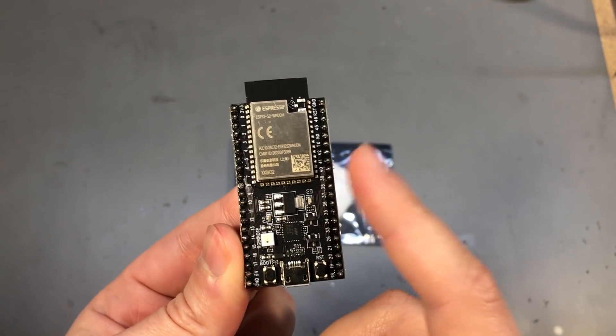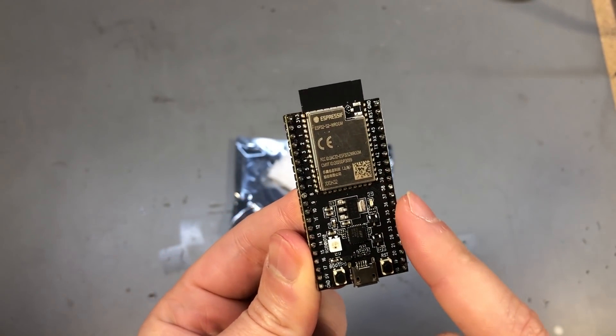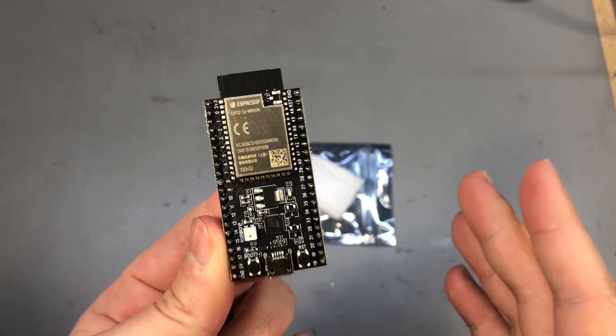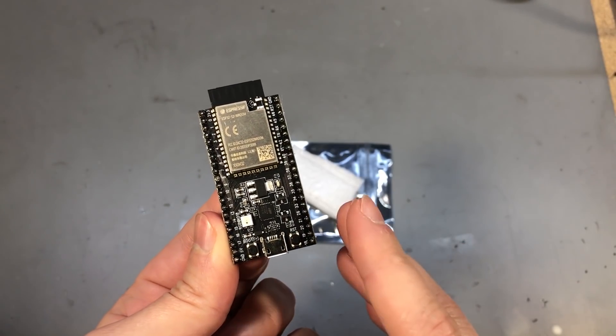However, as far as I know, USB host is not currently implemented in the ESP-IDF, so I got the hardware but there isn't any software to support it — at least not yet.